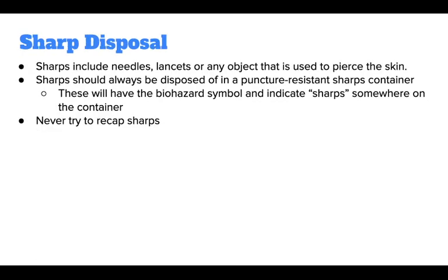Sharps are another source of possible exposure to bloodborne pathogens. Sharps include needles, lancets, or any object that is used to pierce the skin. Sharps should always be disposed of in a puncture-resistant sharps container. These will have the biohazard symbol and indicate sharps somewhere on the container.